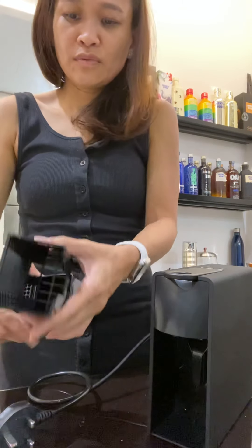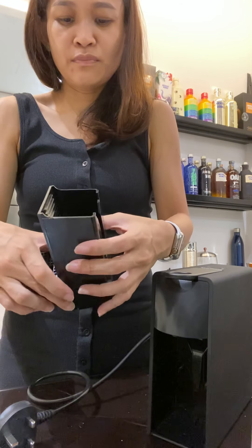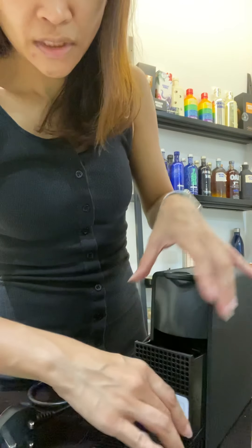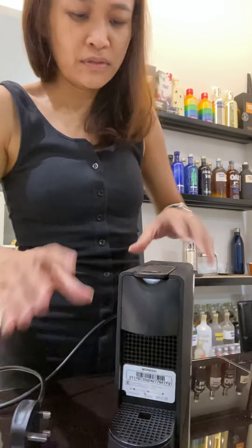You can remove this — this is where the capsule actually falls into this little basket after you use your capsule. That's it, very simple design behind it.